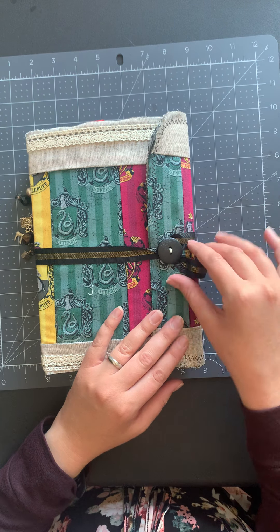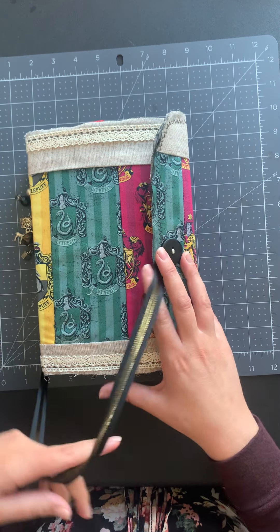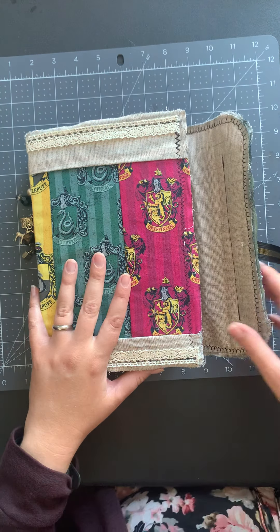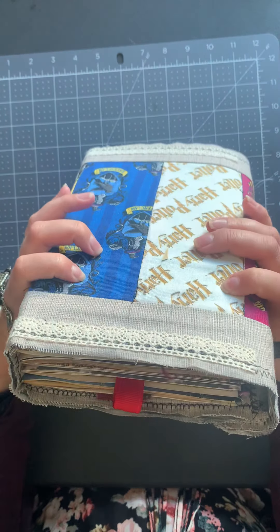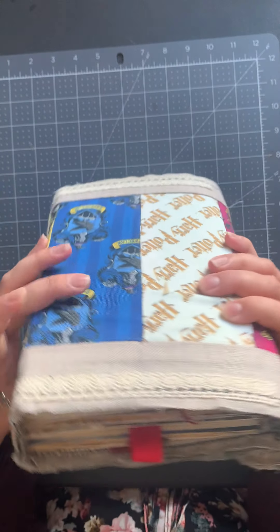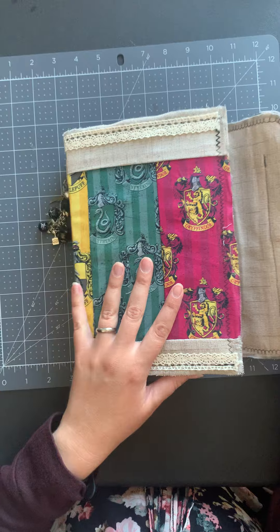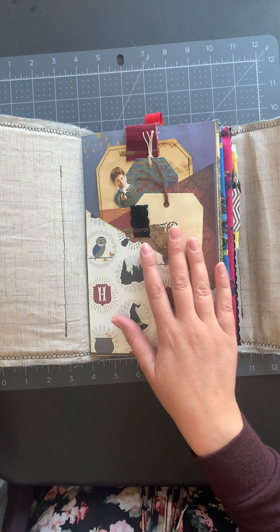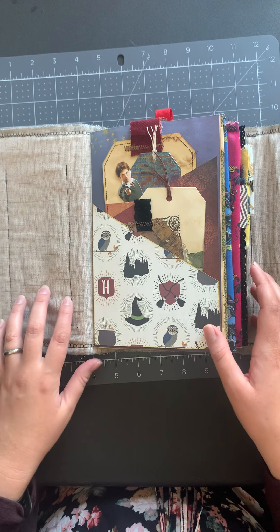So it's a ribbon closure and it just goes around the button and opens up. It's only 45 pages but each page is chocked full of stuff. I could not make it any bigger otherwise it was too big for the two-inch spine. So 45 very full pages in here, and you can see I did some stitching on the insides of the cover.